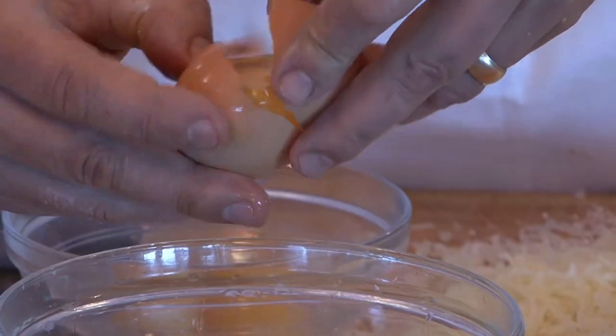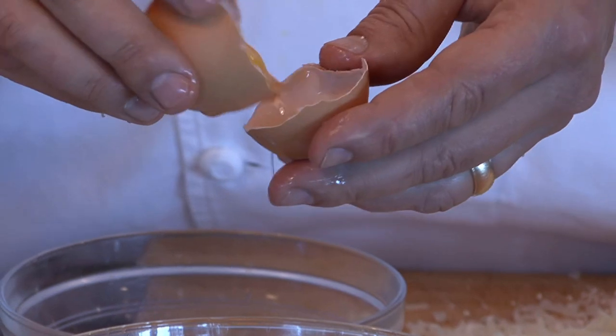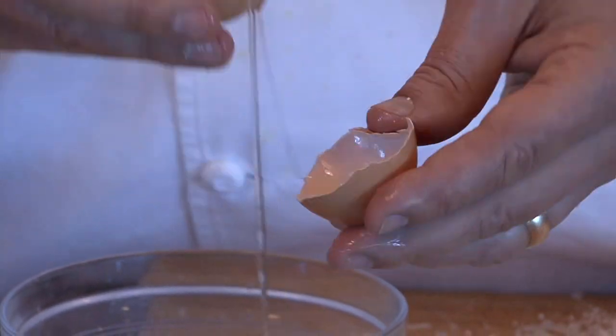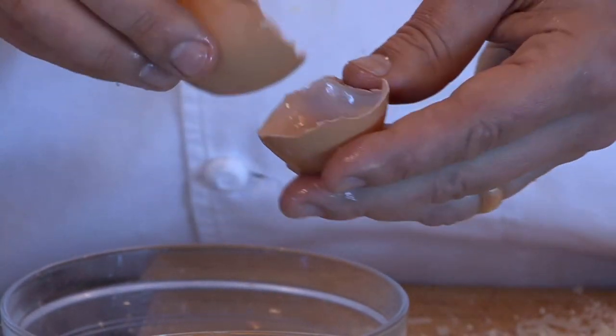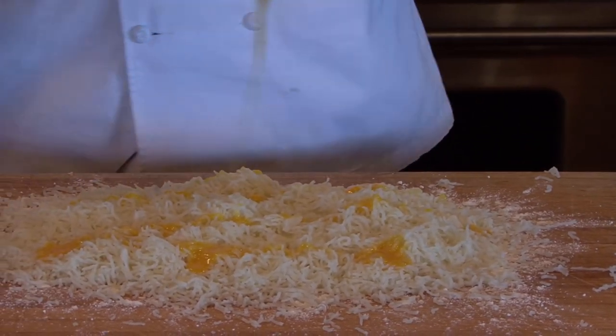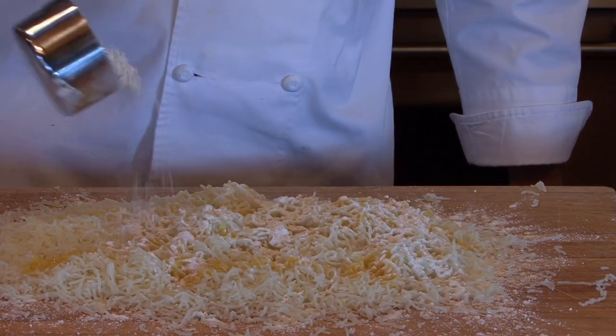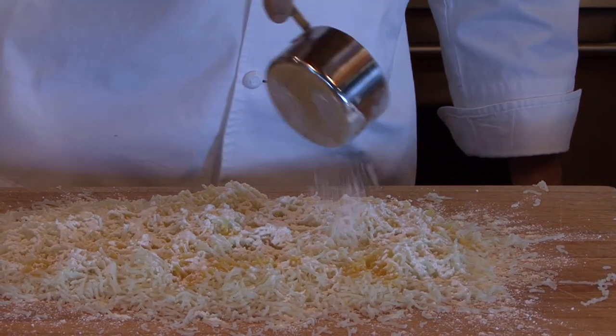We're going to add some yolks to this. If you use the whole egg, I think it becomes a little gummy. Yolks provide just a little bit more tender gnocchi. I'm going to drizzle the egg over the potato. This is two and a half pounds of potato. I'm going to start with roughly a cup of flour and only add the bare minimum — the more flour you add, the heavier the gnocchis are going to be.